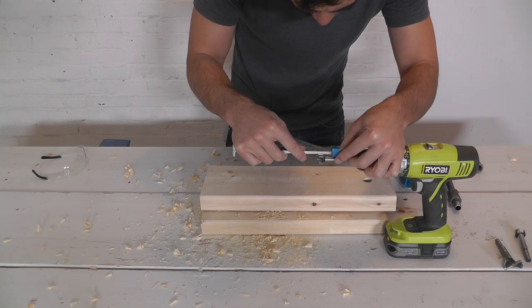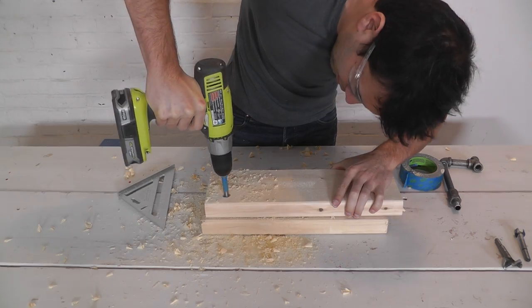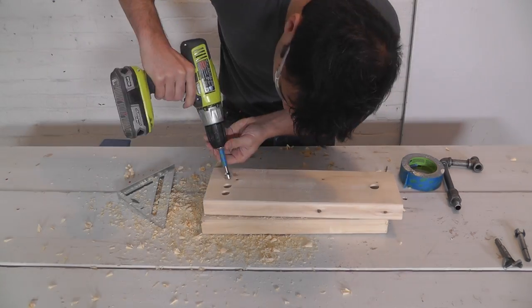For the holes for the test tubes, I wanted to make sure I didn't drill all the way through the board. So I used a piece of painter's tape to mark the drill bit so that I'd know exactly how far to drill down.